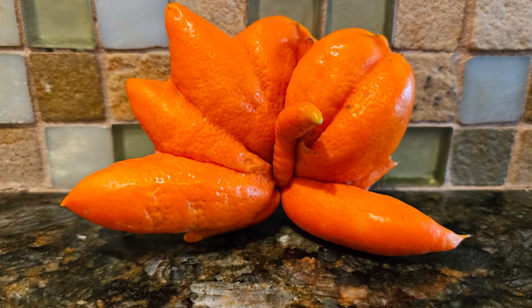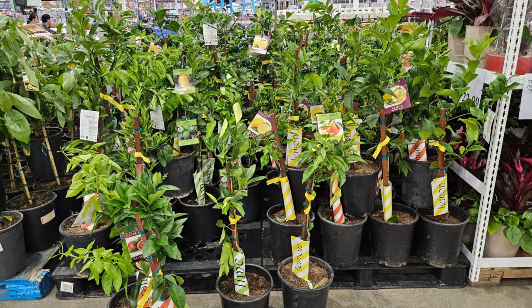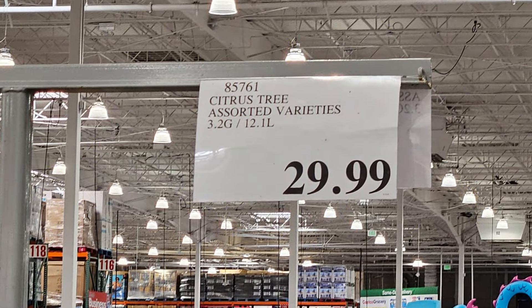Once in a while, these trees will mutate and produce weird fruit like that one. But anyway, let's get back to what they have in stock at Costco. They're $30 for a three-gallon fruit tree.